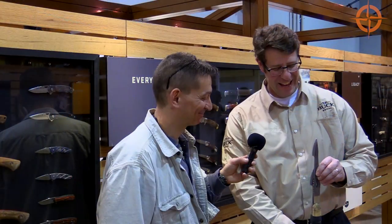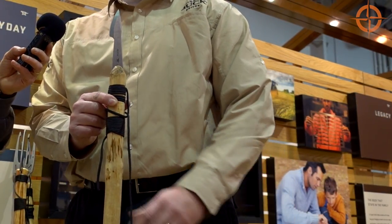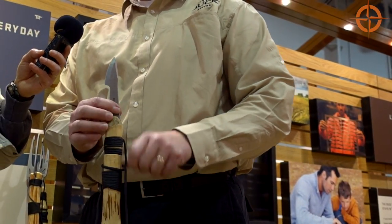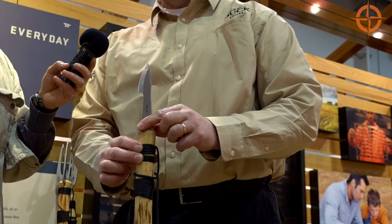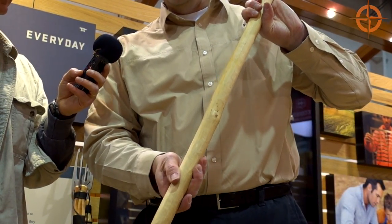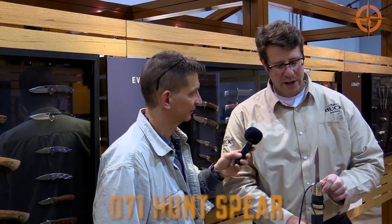The chisel point on the back lets you mount the spear into your own stick — not too hard to find in the woods. Pound it down until it seats into the wood. One of our guys wrapped the stick with the included paracord first, then mounted the spear. That really wedges it in tightly. You can feel this is not coming out — even pressing it against the ground it doesn't move. That's the 071 Hunt Spear.